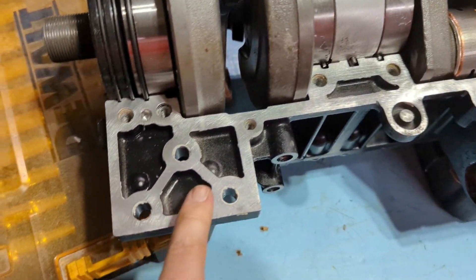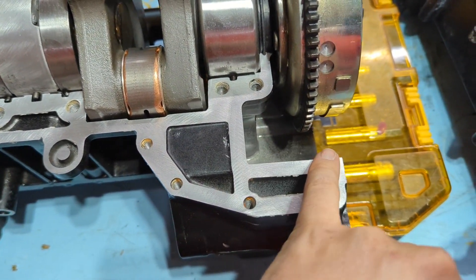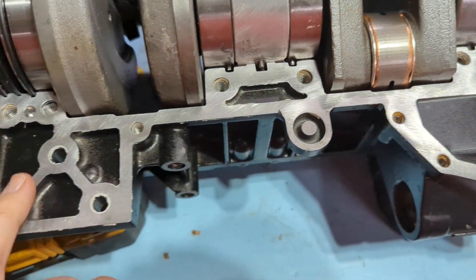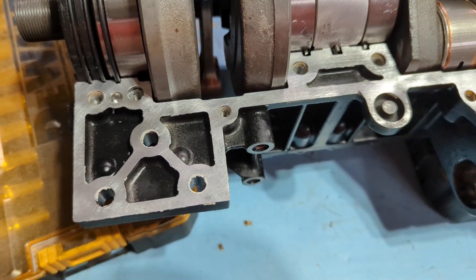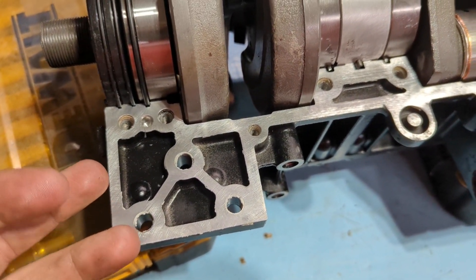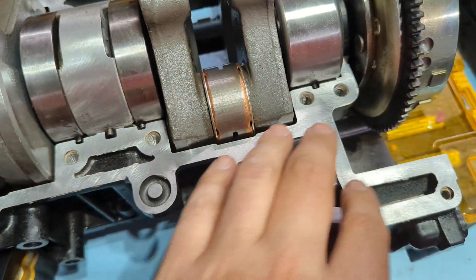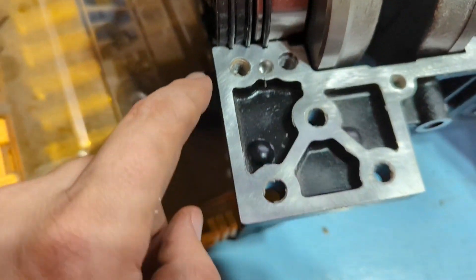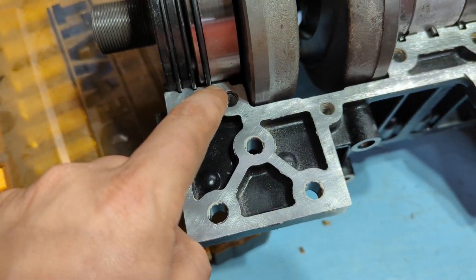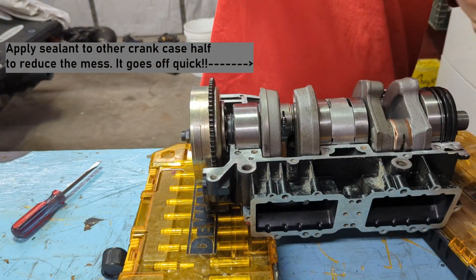Now we can come through here. I'm going to clean this off one last time with brake cleaner, make sure all this surface is clean. Then I'm going to go in with my gasket maker — real thin — and try to get this done. I could have put it on first, but I was worried about smudging it and leaving fingerprints all in it. So I'm going to come in with my finger and kind of dab it along there, make sure it's all sitting just right and looking good.